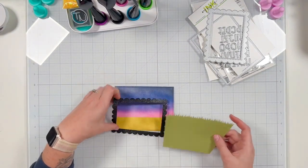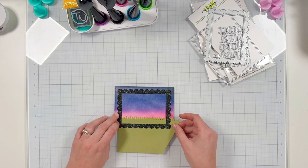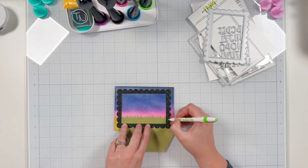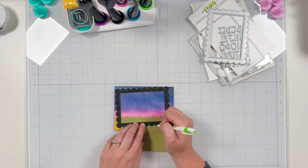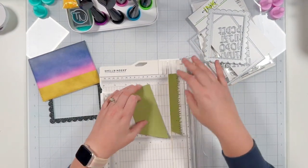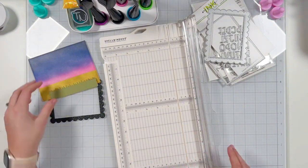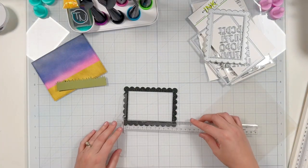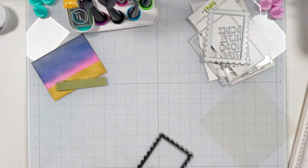I wanted to create a grassy ground on the bottom of my shaker because my cute little critters from Hello Bluebird are going to be walking along the ground. I use some olive green cardstock from the Boho slimline paper pad, trimmed first with the slimline scenery dies from Heffy Doodle. I use a pen to mark where I need to trim the green to fit inside my black frame, then trim it on my paper trimmer. I also cut a piece of acetate measuring four and a half by three and a quarter inches.